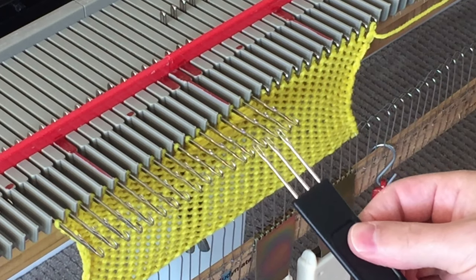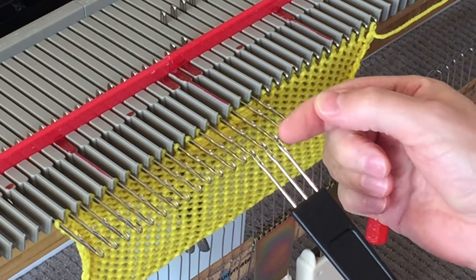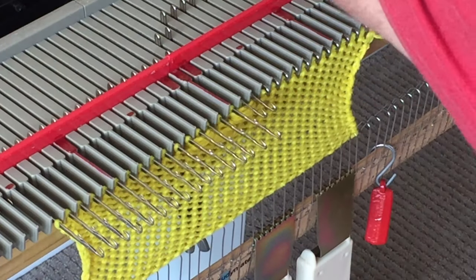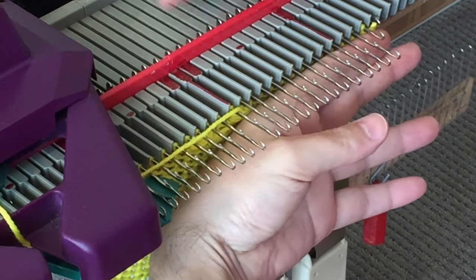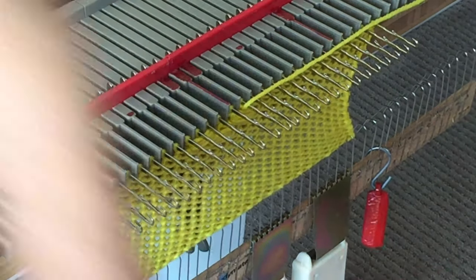Now, the next bobble you will make is exactly as per our first bobble, which is back in the middle — it's the center one. Once you have finished this, you knit one full row back, so that you end up with your carriage onto the right hand side.